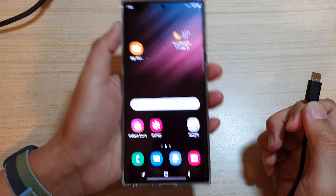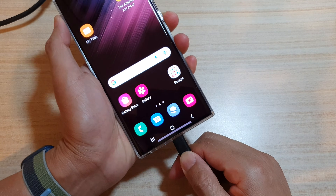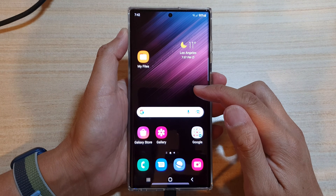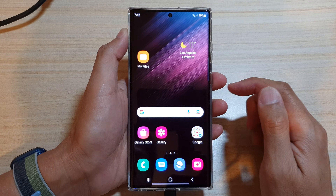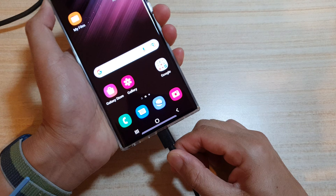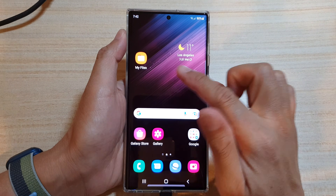In this video we're going to take a look at how you can turn off the charging animation on the Samsung Galaxy S20, S21, or the S22 series. When you plug in the charging cable, it shows an animation displaying the battery percentage.